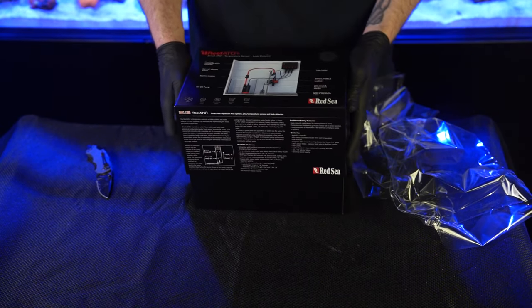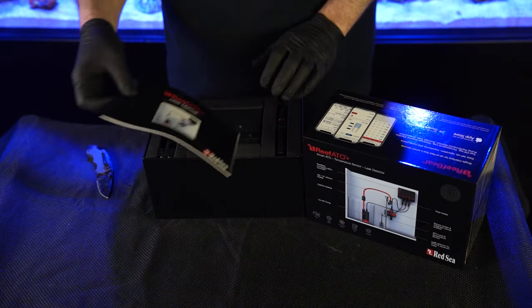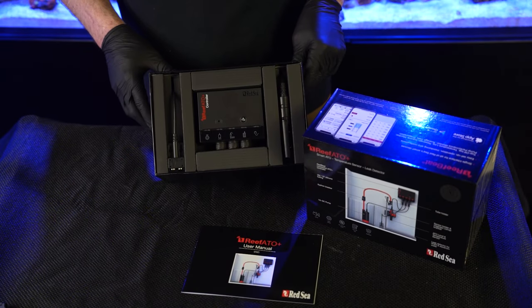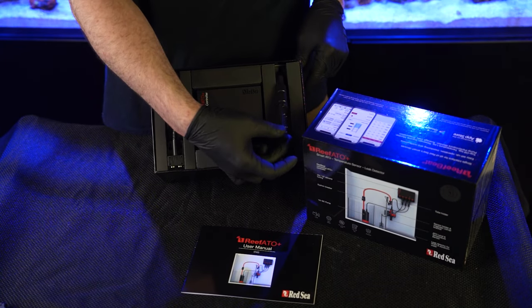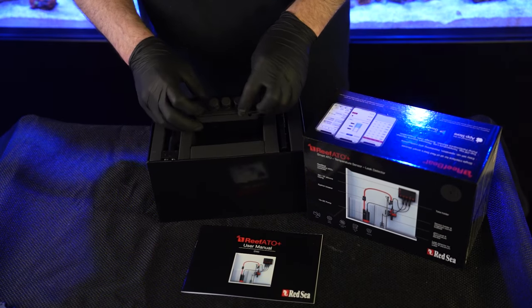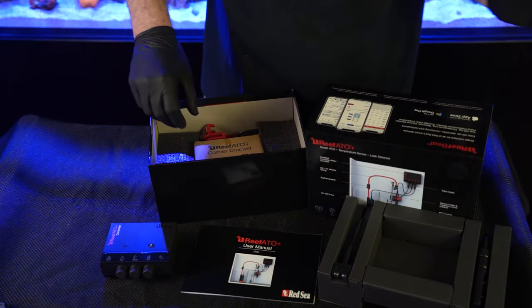Snug as a bug in a rug. So as you guys can see — beautiful controller. Here is the leak detector probe, here's your temperature sensor, and your sensors for your water level. Nice packaging; everything is meant to stay stable.